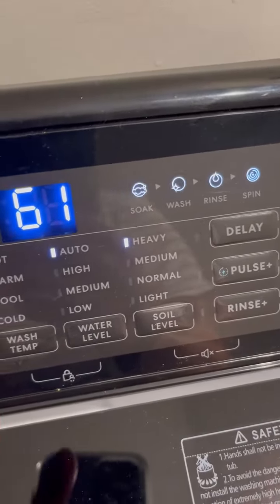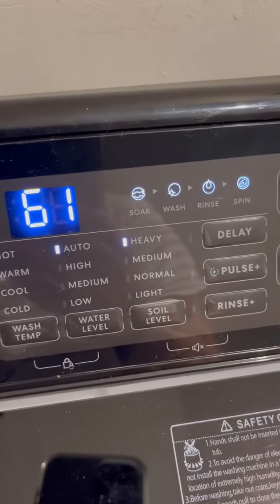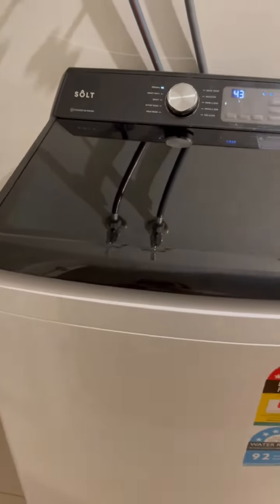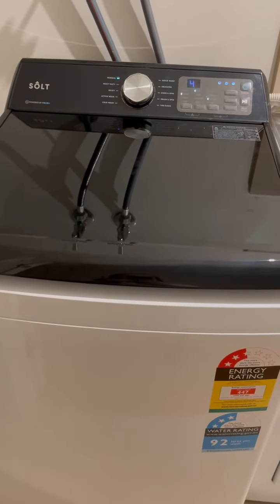Each cycle shows whether it includes soak, wash, rinse, and spin, and you can see it all on the display. So it's very easy to operate, very economical, and a very good washing machine — I'm very happy with it.